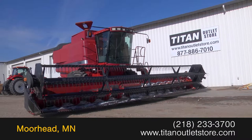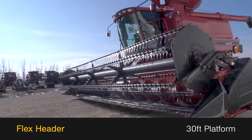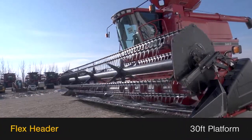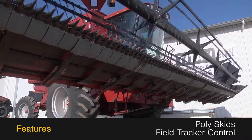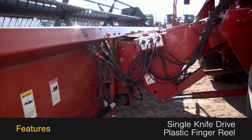Available now at the Titan Outlet Store, we have a Case IEH 1020. This flex header features a 30-foot platform, along with poly skids and field tracker control, and single knife drive and plastic finger reel.